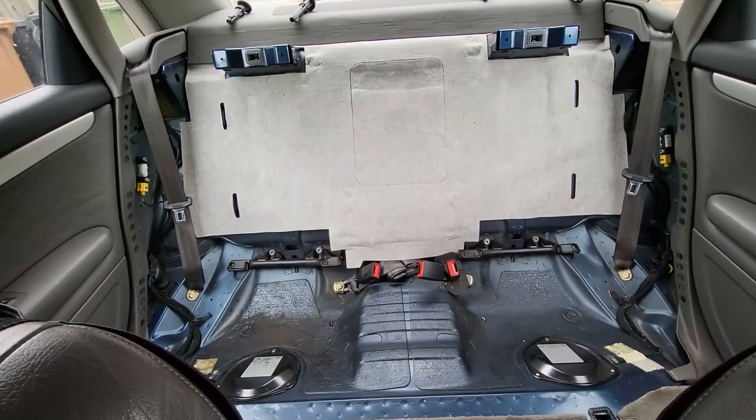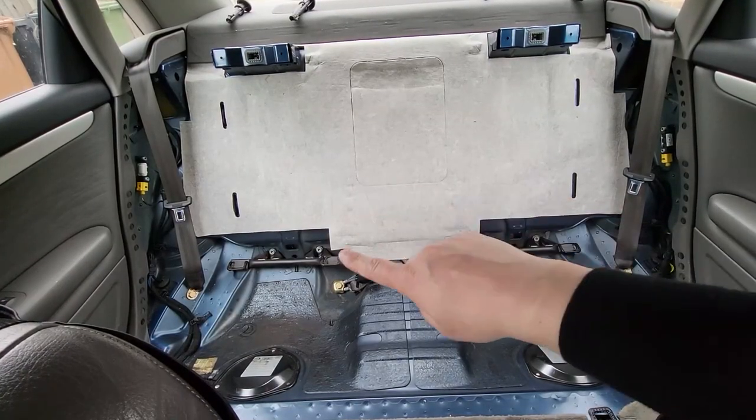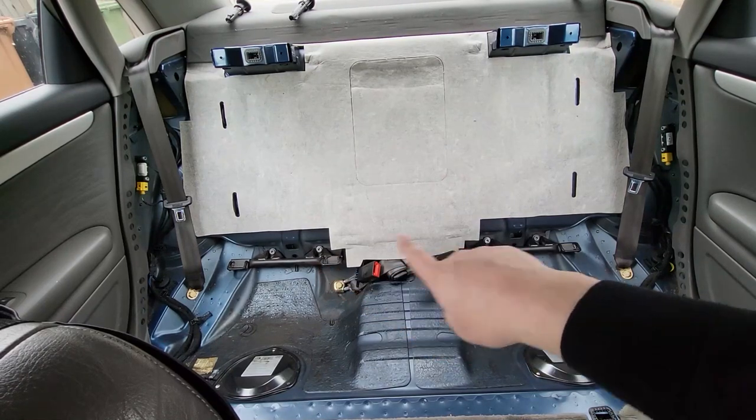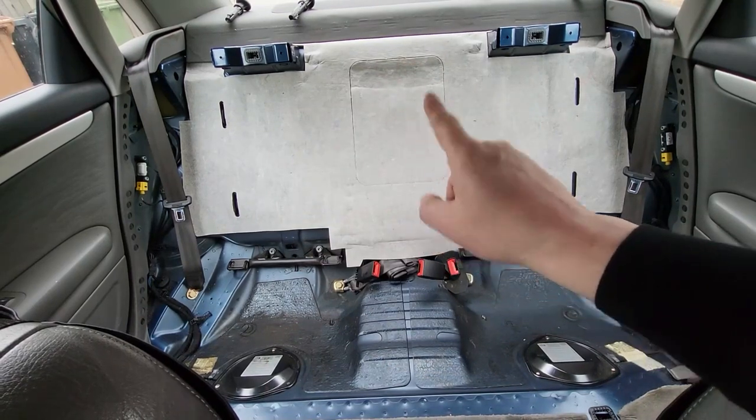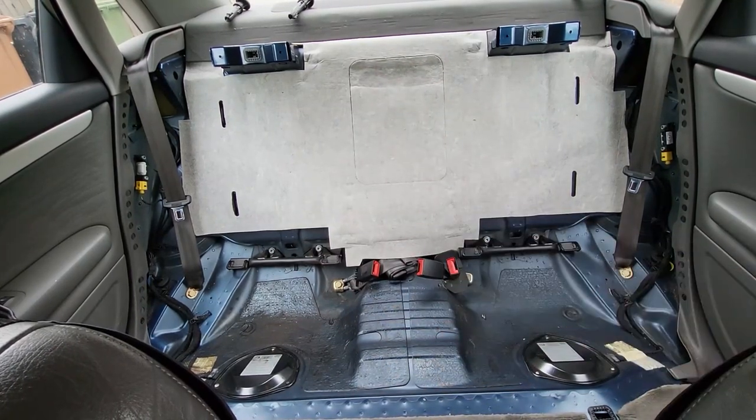As you can see, we've now got both isofix bars in place — the one I showed on camera and the other side now done as well. It's just a case of getting the back seat in and then the rear bench back in.